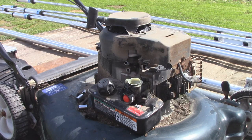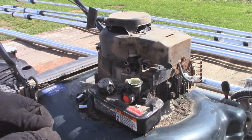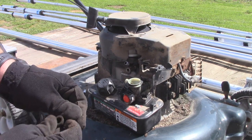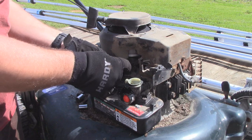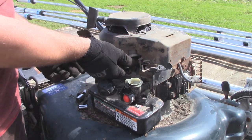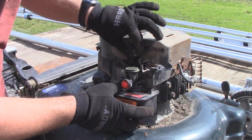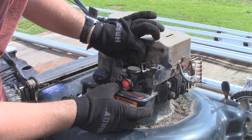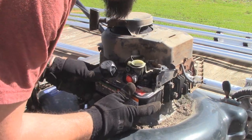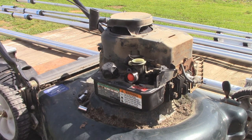Now we're at the point where we can reinstall the tank on the lawn mower — it's pretty much the reverse of what we did before. I'm going to throw this PCV line back on and clean it off just a little bit. The small side goes on the part coming out of the motor, and this reattaches back onto the carburetor. What we need to do now is stick this linkage back in and stick it all back on the lawn mower. Now just throw those two bolts back in.